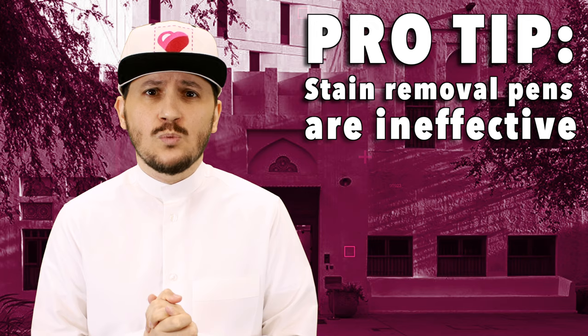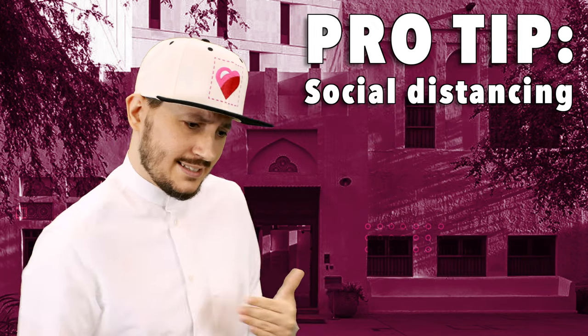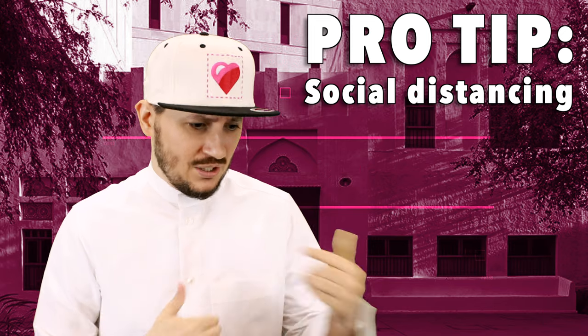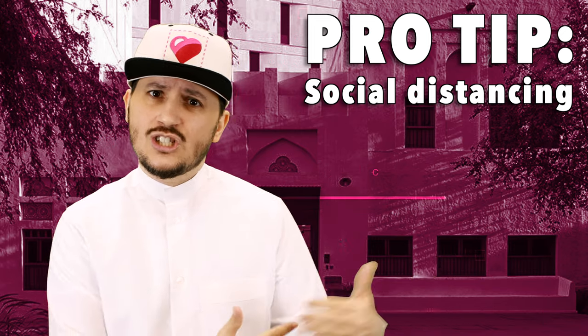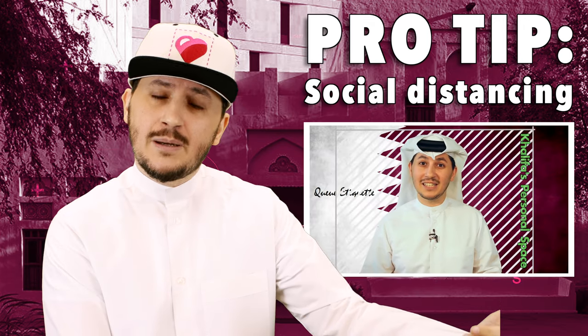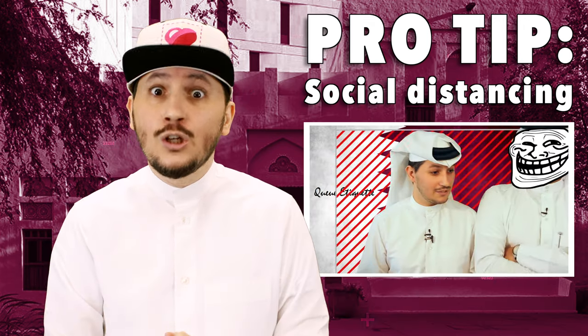Now of course, when we're walking around as well, we like to keep a distance from other people — not just because of the times that we're in and because socially distant relationships are actually good relationships, but we're respecting people's private space. And actually, we did a Q-tip about that.